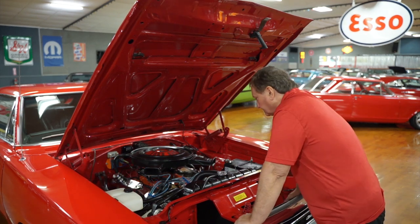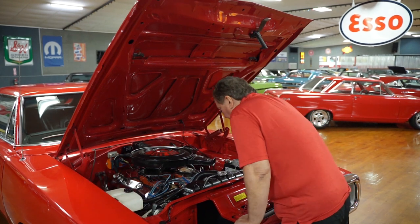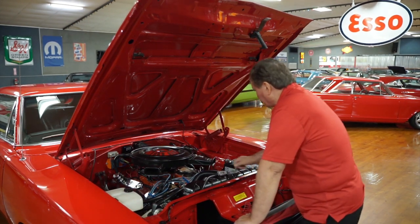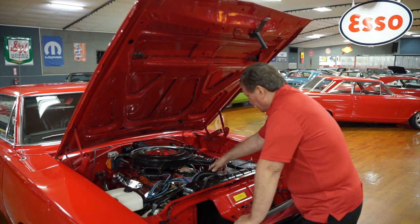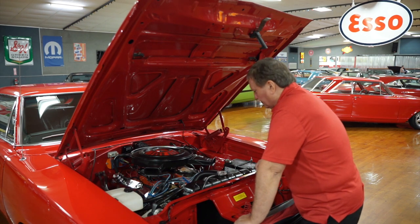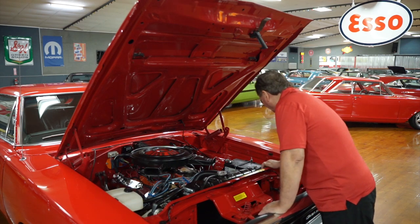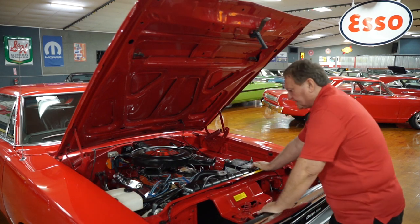New alternator on it, new belts, motor's been out and completely freshened up, new water pump on it, correct radiator in this vehicle. It does have a 24-inch radiator in it, which usually means that it came with 3.23 gears in it.